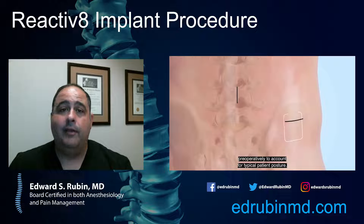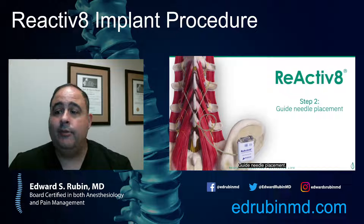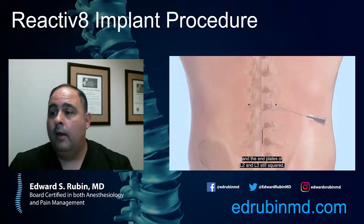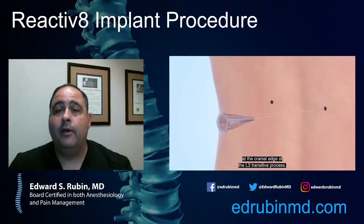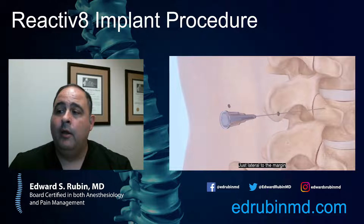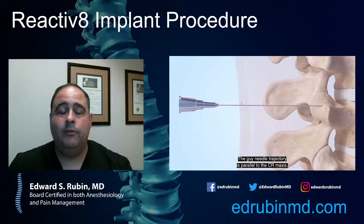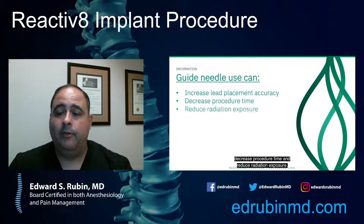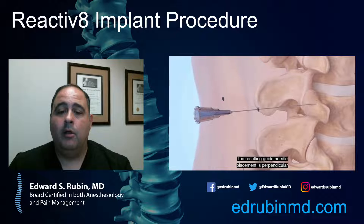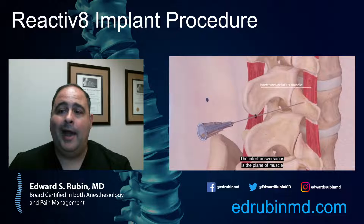This is an implanted device, so it would be considered a minimally invasive procedure. It's a same-day procedure, so you would go home the same day. This is a little different than a spinal cord stimulator because it's being placed outside of the spine — not going all the way into where the spinal cord is. With this device, it's being placed outside the spine along those muscles called the multifidus muscles that are involved in chronic low back pain.